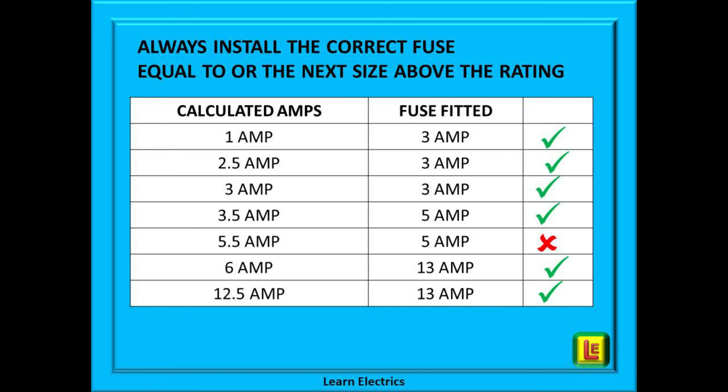On this table we have shown some examples of the calculated amps and the size of fuse that should be chosen. You can see that for 1 amp, 1.5 amps, or even 3 amps, we should choose a 3 amp fuse. If your calculation gives 3.5 amps then we must go to the next fuse size above, which is 5 amps. If we calculated 5.5 amps, we must not fit a 5 amp fuse — it will only blow when you plug the appliance in. For 5.5 amps we must select a 13 amp fuse. A 6 amp rating would also require a 13 amp fuse, and as shown previously, for 12.5 amps we also choose a 13 amp fuse.